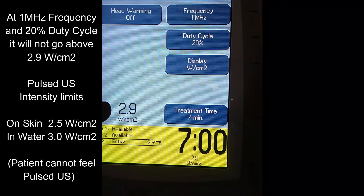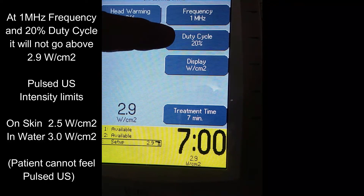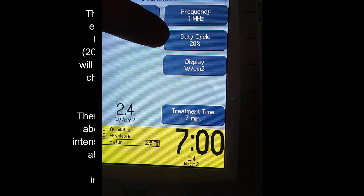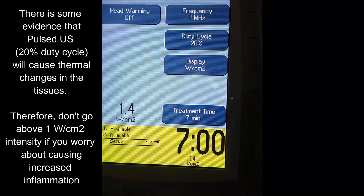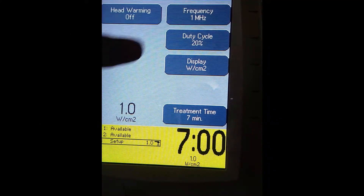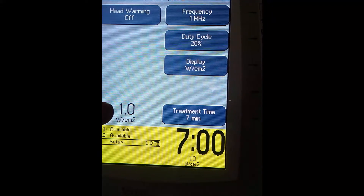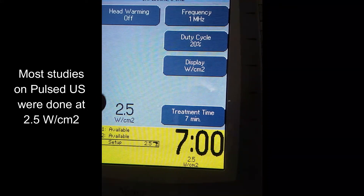The maximum we recommend is don't go above 3 watts per centimeter squared. Remember, patients do not feel pulsed ultrasound, so you've got to work within these numbers. One last mention: pulsed ultrasound does have a little bit of a thermal effect. So if you're worried about any swelling, you might not want to go above the 1 mark because, again, they can't feel it. If you're worried about the thermal effect increasing swelling, limit your intensity. Most studies on the effectiveness of pulsed ultrasound, however, were done at 2.5 watts per centimeter squared.